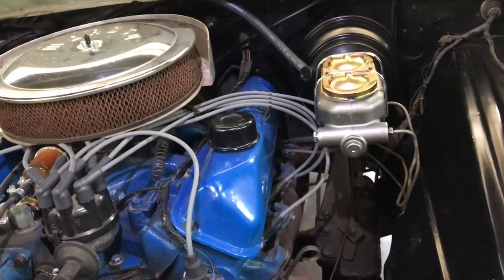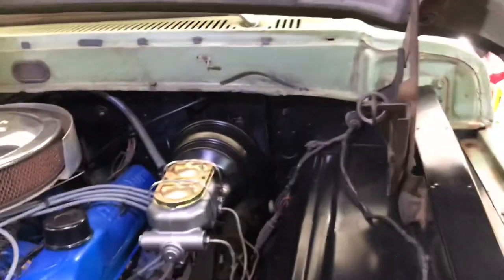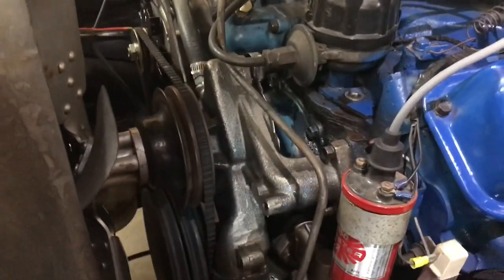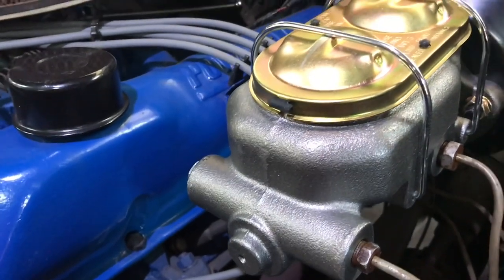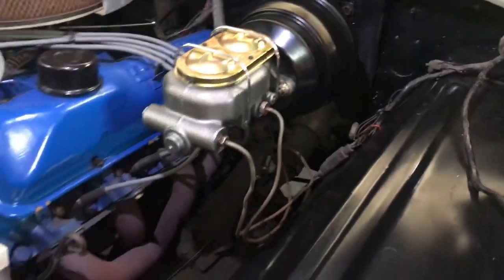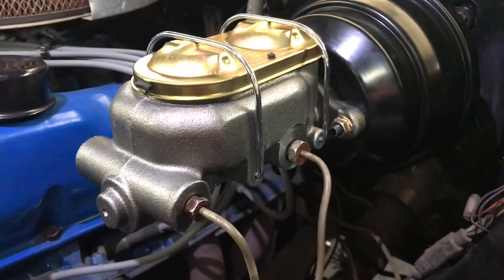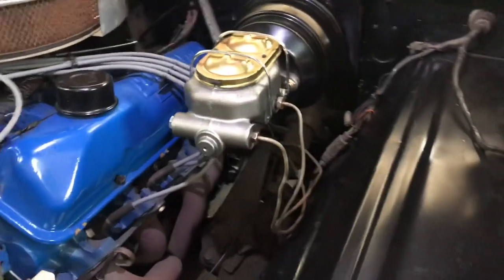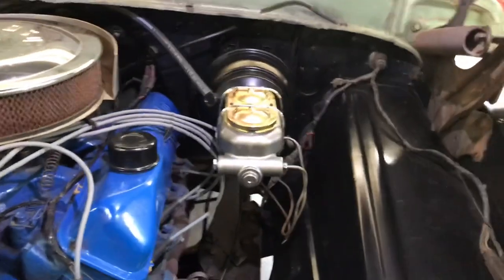All in all I paid $220 for the kit including tax and it seems pretty well made. As I've done with other parts like the water pump and alternator, I cleaned it well with brake cleaner, let it dry, taped off the cap, and used engine clear coat on it to keep it from rusting. I tried not to get too much brake fluid on the master cylinder since I know that eats the paint.